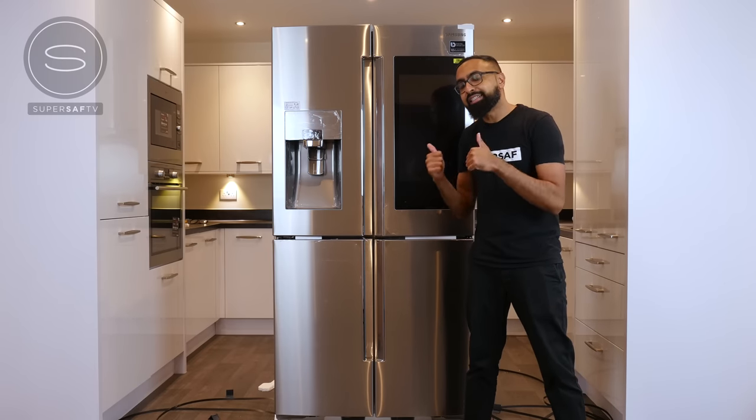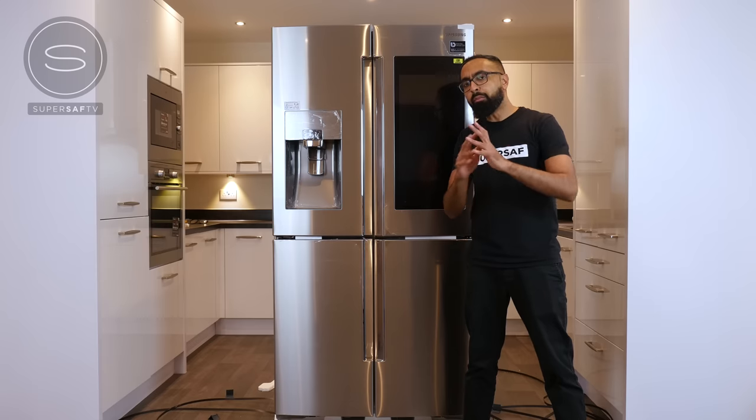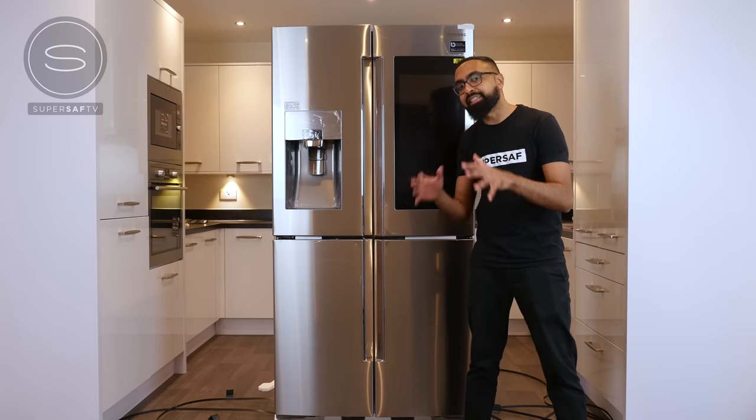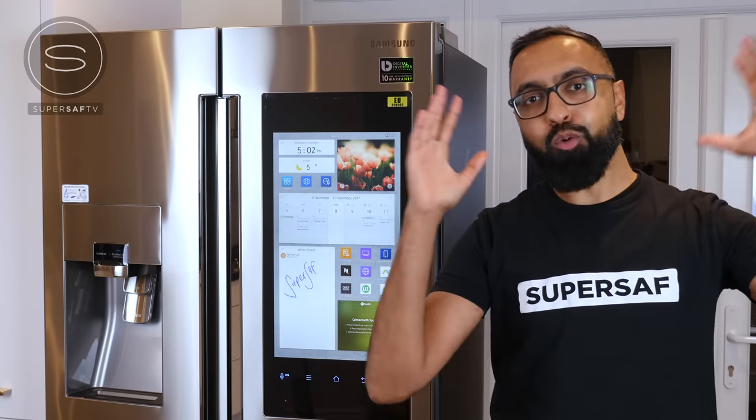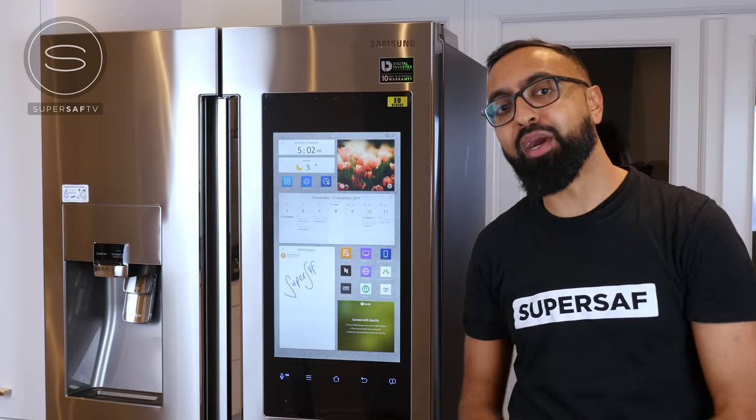As you probably guessed by now, this is a smart refrigerator. What makes it so smart? Well let's go ahead and set it up and I'll show you. A few moments later, and we are all set up. That was very quick and easy to do.